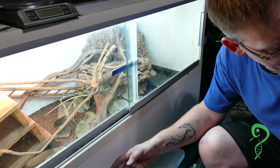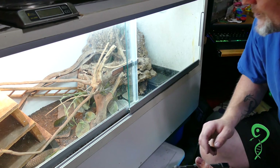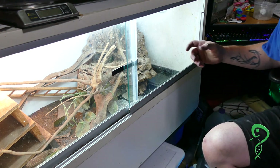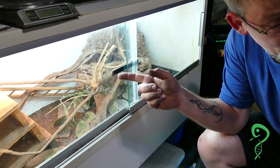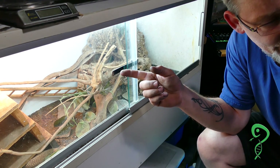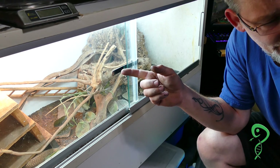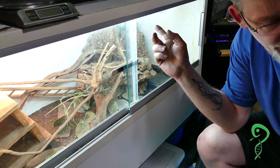It was about 10 inches in the front, and there's about 8 inches of substrate for tunneling. Glass doors, and it's a 50 watt basking bulb. And then UVB — 32 inch.